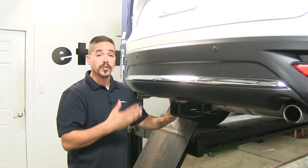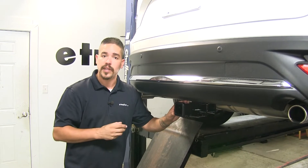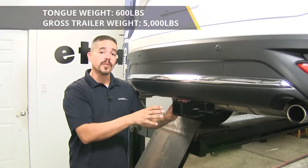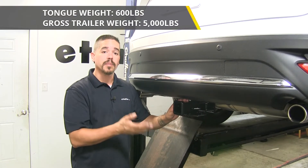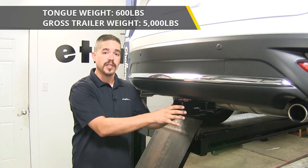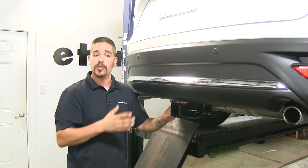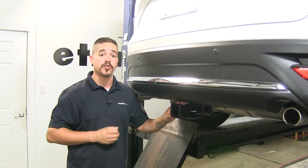Our hitch is also rated for use with weight distribution systems, which is a separate component mounted on your trailer. That's going to keep the tongue weight at the same amount, but it's going to bump up the towing capacity up to 5,000 pounds. With all those numbers in mind, you always want to double check your CX-9's owner's manual and never exceed the manufacturer's recommended weight.